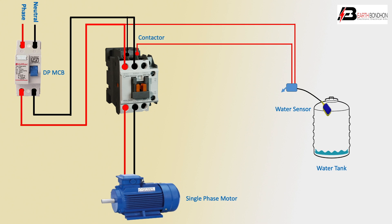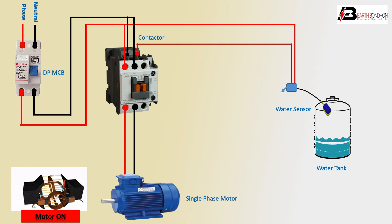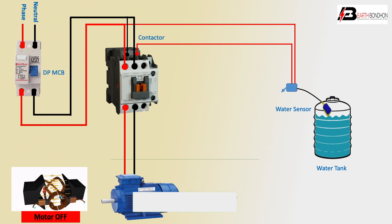Motor up, motor on. Tank motor running. Tank water level high — load full signal, motor off automatic. Water tank level is down.